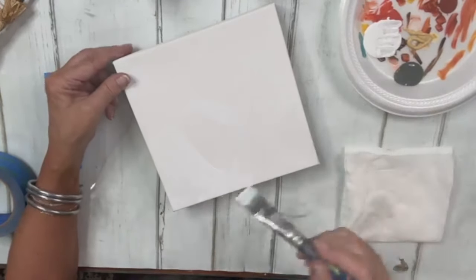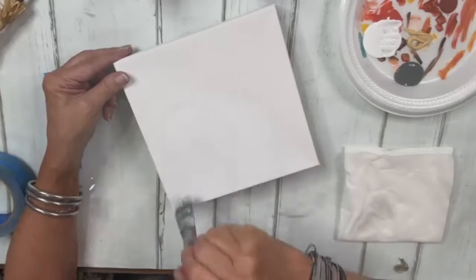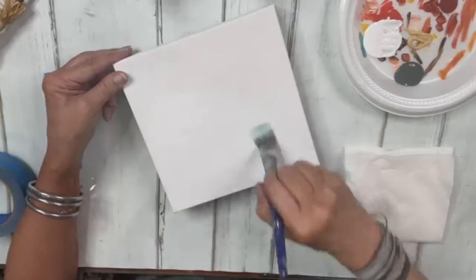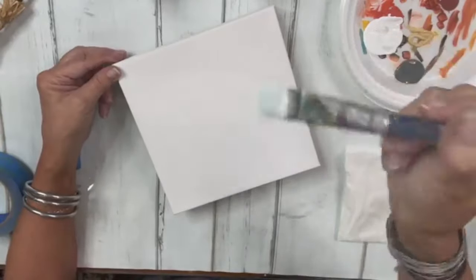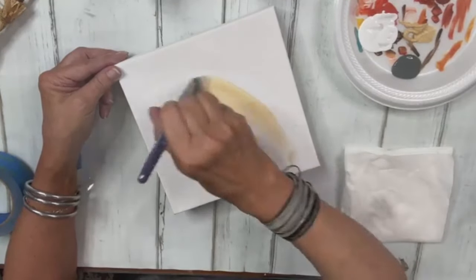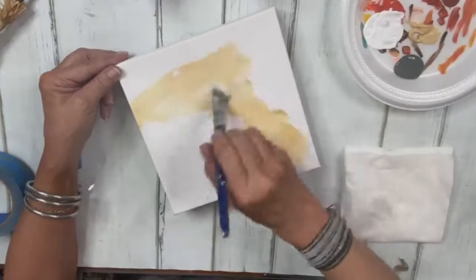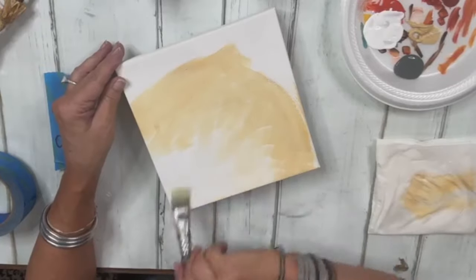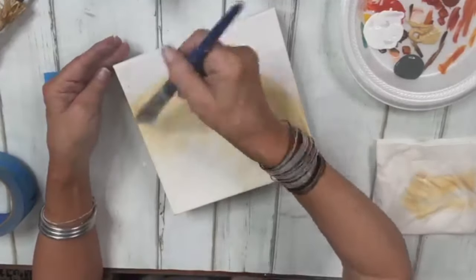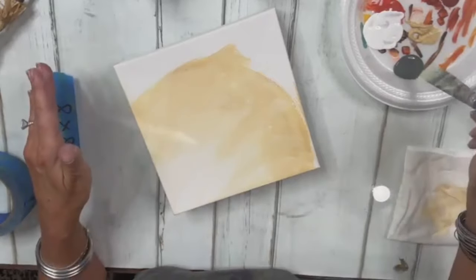I want to make sure that area is lighter where our pumpkin is going to go. With the same unwashed brush I'm going to go into that camel color and blend it in. I can add a little more white if needed. Wipe off some excess on your napkin and bring it down until it kind of fades into nothing.